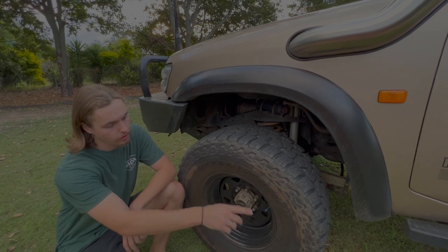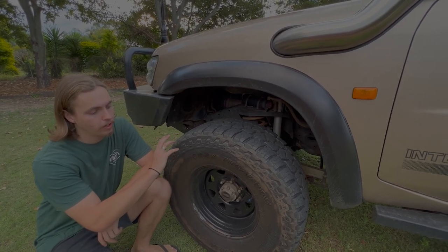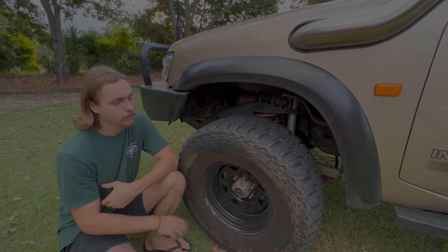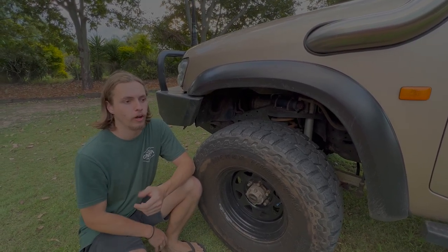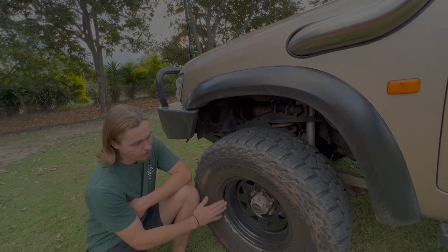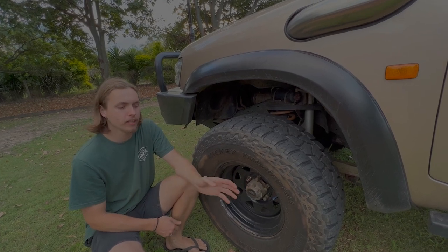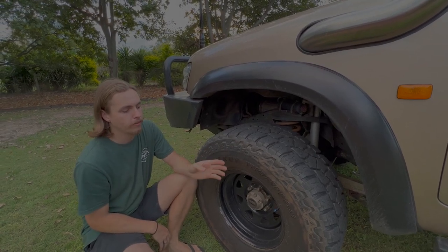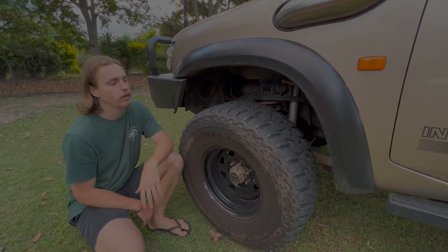For wheels and tires, we're running Mickey Thompson Baja ATZ in a 315/75/16. I found them on Marketplace pretty cheap — about 80% tread and I thought it was a bargain. I prefer a tough all-terrain over a mud terrain because of the amount of highway and dirt road I do compared to muddy stuff. We've got some 16-inch steel rims in a negative 22 offset, which means the tires don't stick out too far being a 35 — if I went negative 44 they'd probably poke too much.